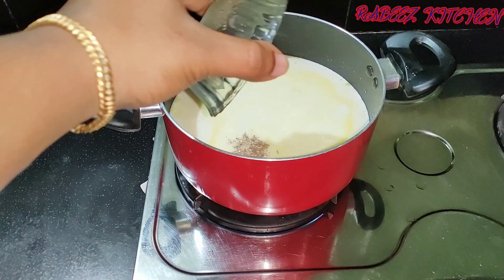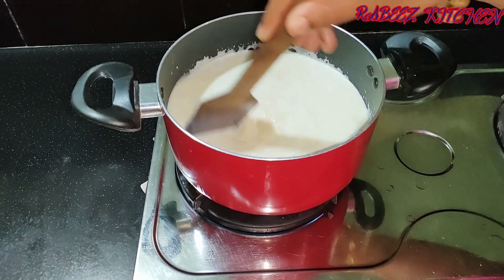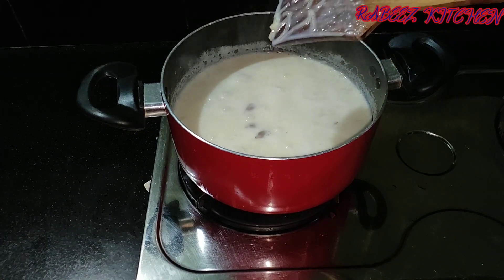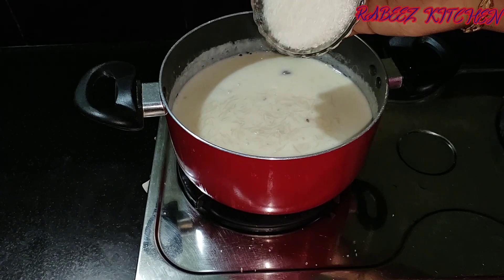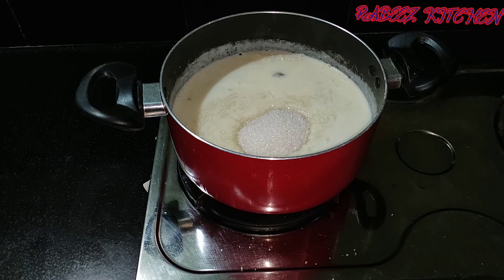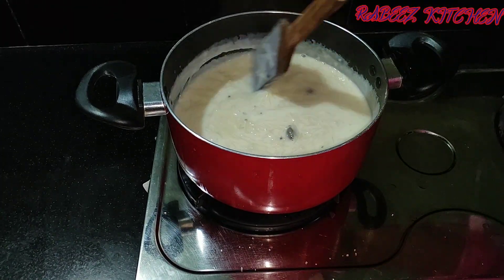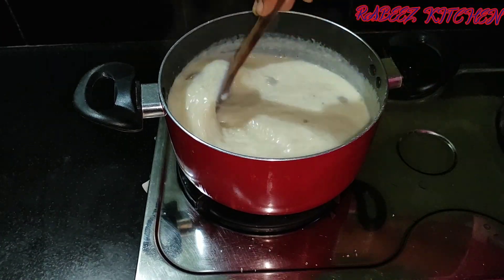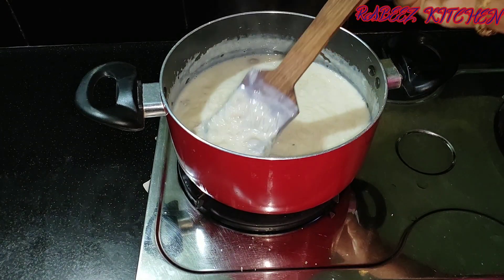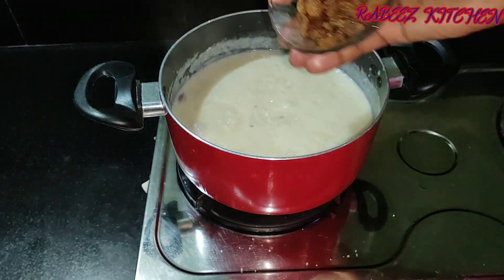I will cook some tea spoon in the pan. I will mix some sesame in the pan. Add 1 cup of rice and mix it with a little bit of rice to a thick consistency.